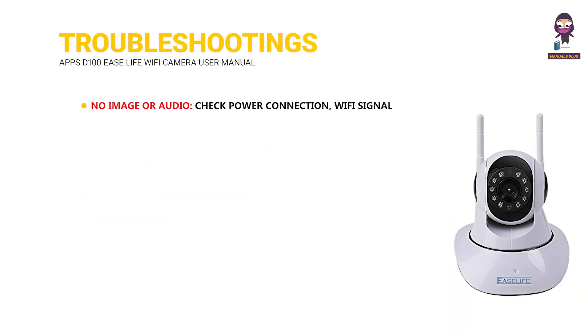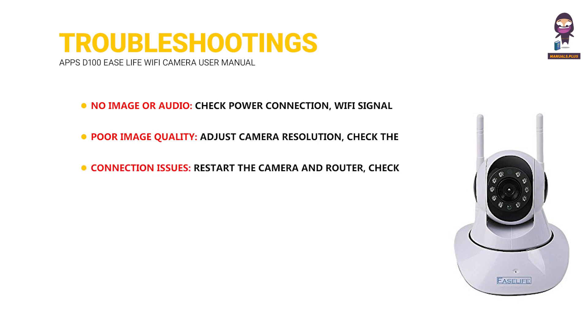Troubleshooting — No image or audio: Check power connection, Wi-Fi signal strength, camera position, and app settings. Poor image quality: Adjust camera resolution, check the lens for smudges, ensure sufficient lighting, and verify network stability. Connection issues: Restart the camera and router, check the Wi-Fi password, and update the app to the latest version.